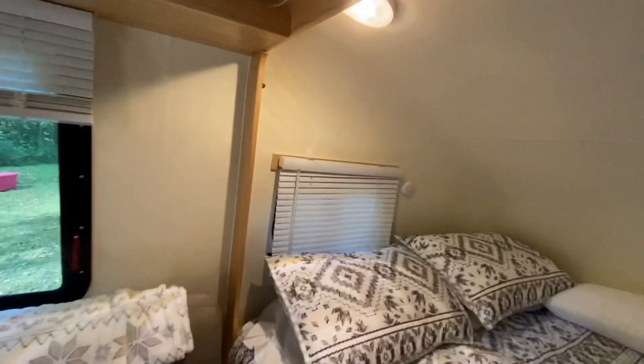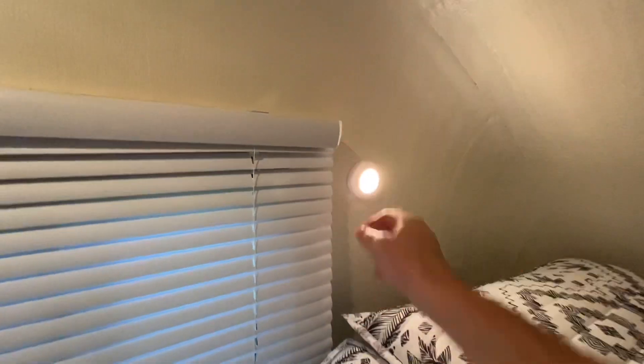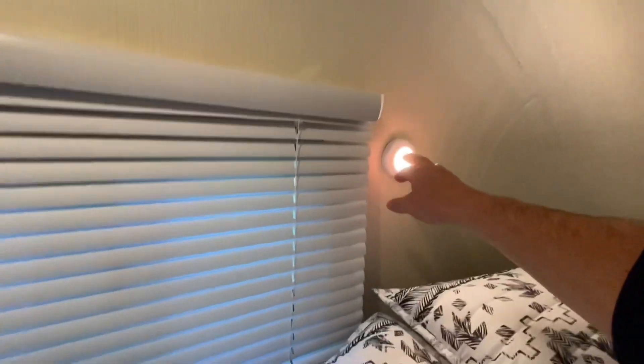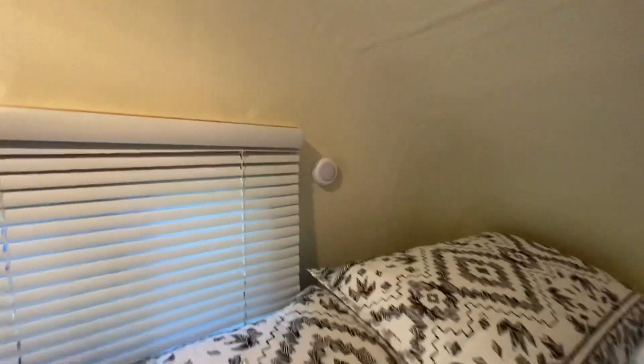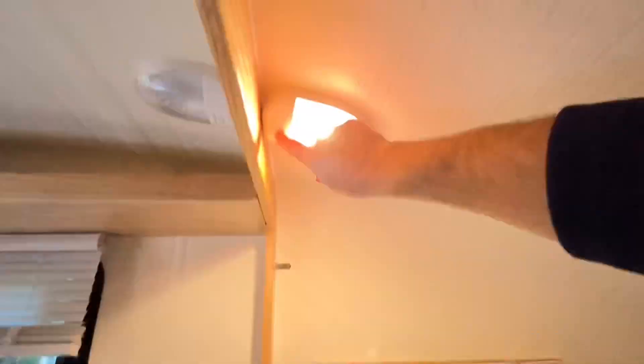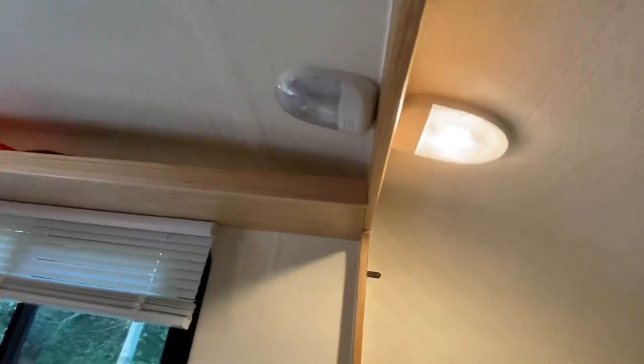One thing we picked up — I think on Amazon — are these tap lights, which run on triple-A batteries. They make a nice little night light so Ann can read at night without having to reach up for the overhead light. The Snoozy crew did a great job — there are plenty of lights and when they're all on, this place is lit up very nicely.